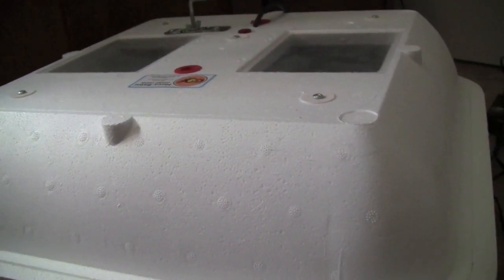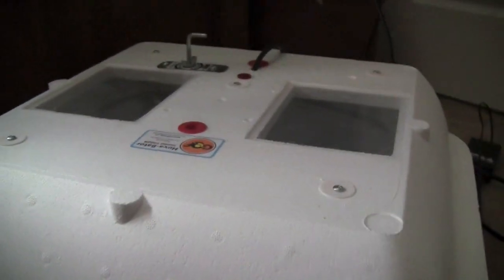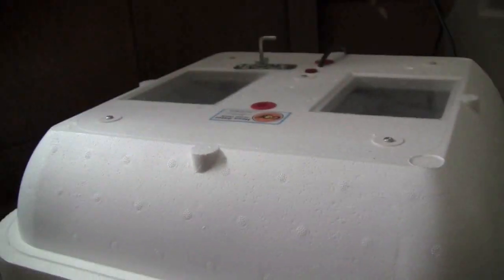Hey guys, what's up? It's Mason from Mr. Camelon Lover, and I'm C. Reptiles, and today I'm going to be doing a video on how to candle eggs.